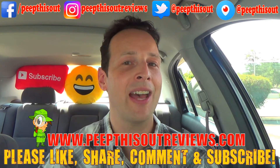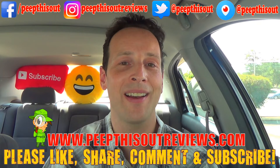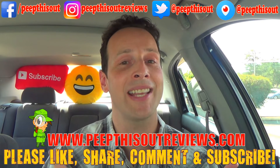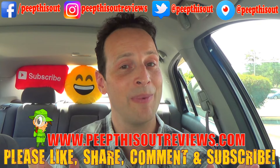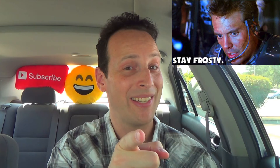And that's it for now, gang. This is Ian Kay closing out another episode of Peep This Out, taking a look at some fun finger food over here at Church's today — the new Cheddar Jalapeño Biscuit Bites, a fun little side order item to go with your regular meal. If you haven't already, please like, share, comment, and subscribe. Check me out over at peepthisoutreviews.com and keep in touch with me at all the addresses you see right above me, because after all, this is Peep This Out, baby. You know how we do. We'll definitely talk to you next time. Stay frosty.